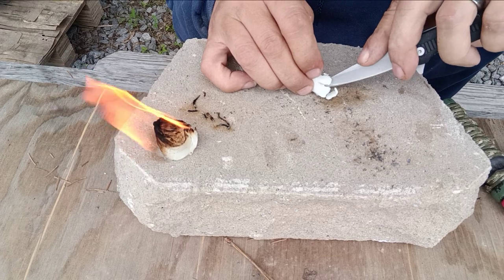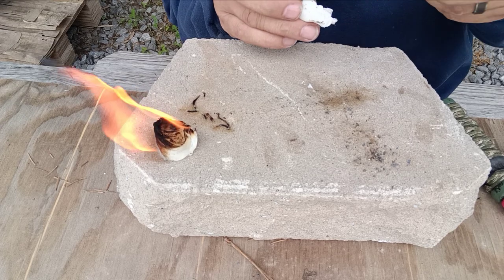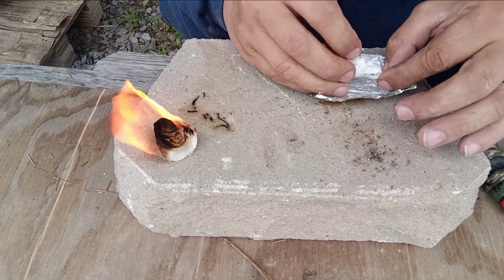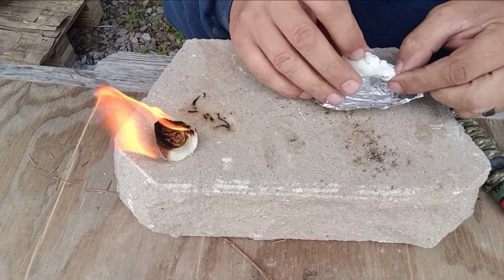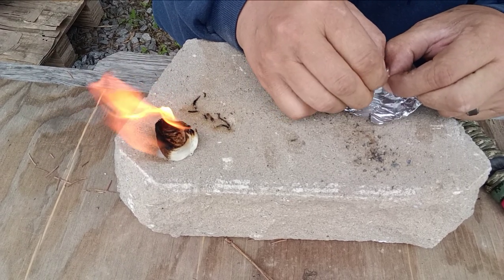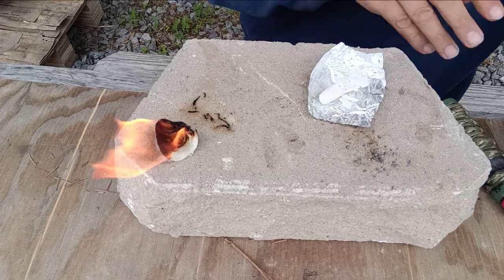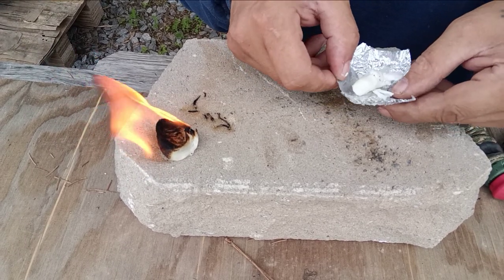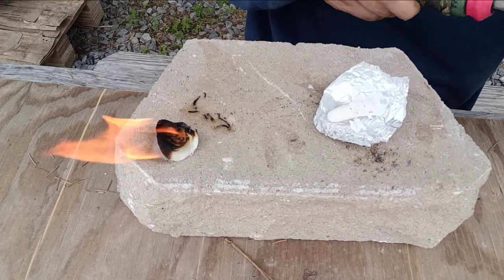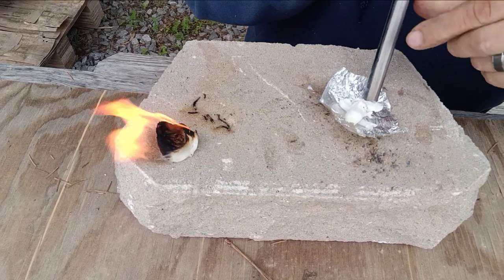I always recommend the beeswax over the paraffin wax because the beeswax performs like it should. When I went to cut that, it kind of split and broke up and shaved off. Once you break into the middle there's some cotton in there, and you just want to rough it out, have it sticking off the side. You want to put it on the tin foil — this is going to extend the life of it, making these things push up to between 10 and 15 minutes of burn time, and they're not that big.